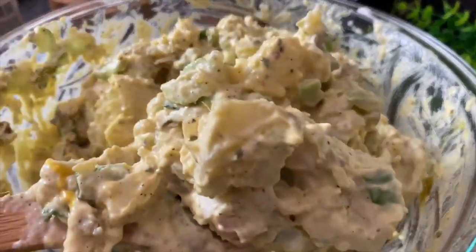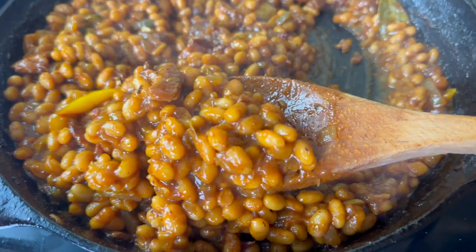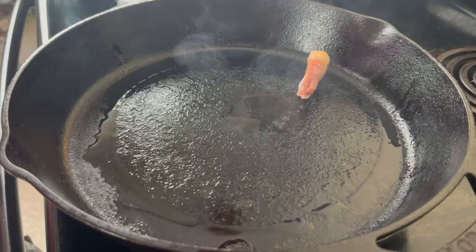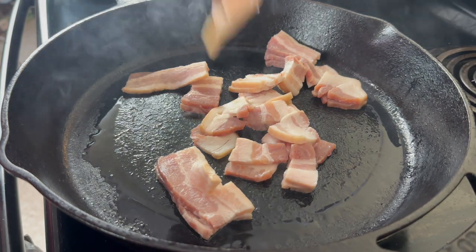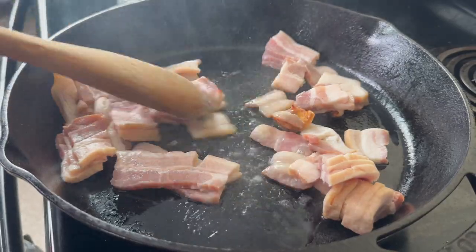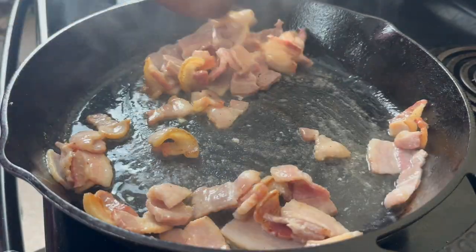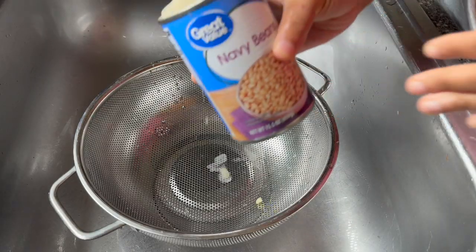Have you ever made homemade baked beans from scratch? Honey, if you have not done it then you are going to love this recipe because it is so easy but it is super flavorful. Now one thing I don't tend to like about baked beans from the store is that they are just so full of sugar that I feel the flavor of the beans just gets covered up.